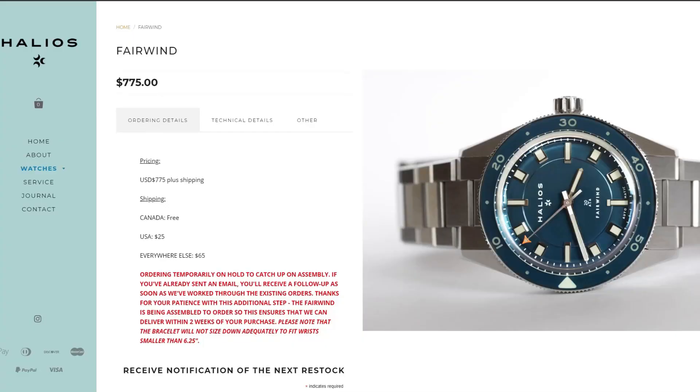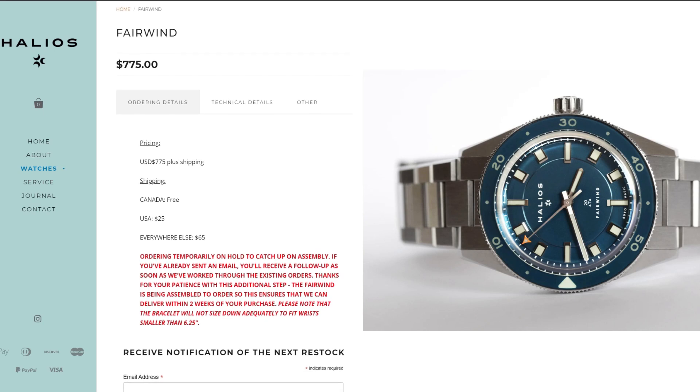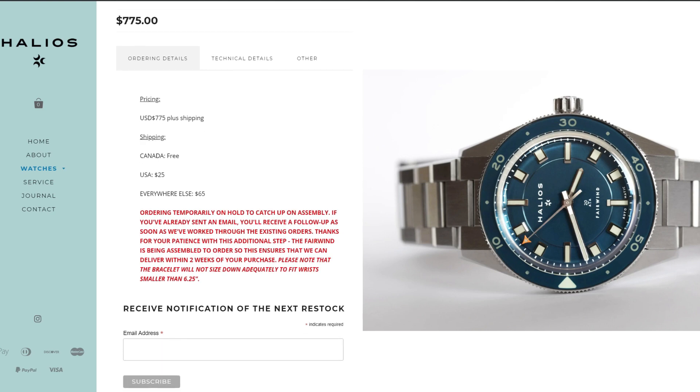These watches retail at $775 US dollars, but they do have a bit of a cult following and they tend to sell out quite quickly. It's surprising because sometimes you'll look on the secondary market and these watches will trend above the original sale price.